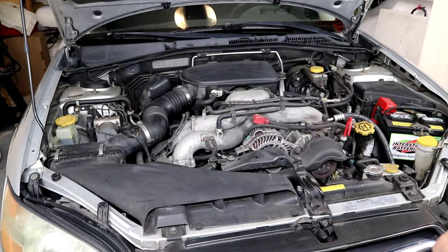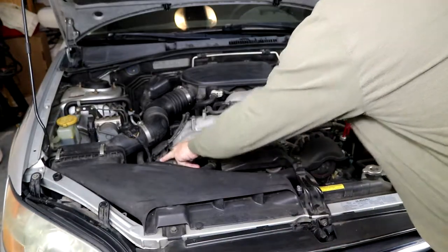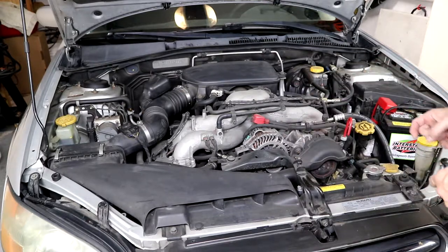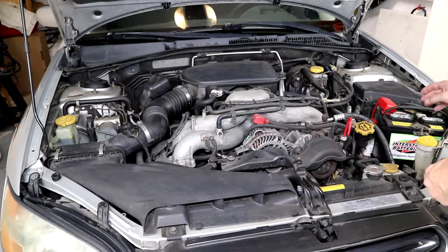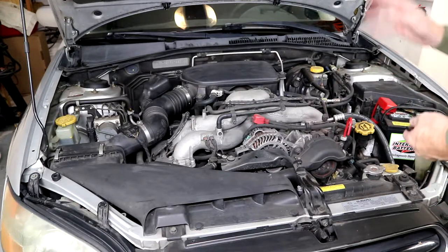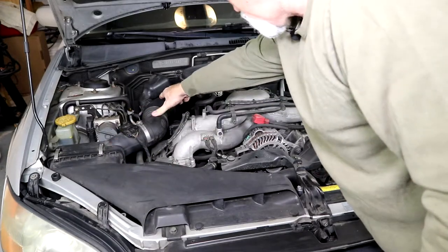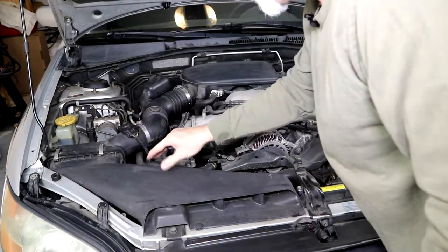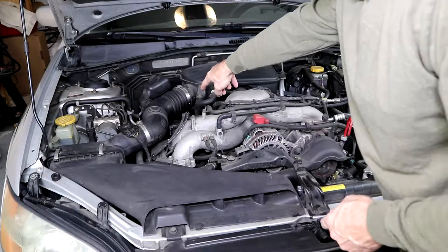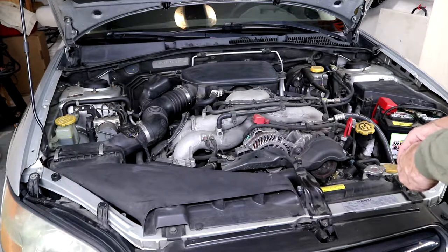I've got the car pulled in and everything ready to go. We're heading underneath this cover here and this cover here — that's where the injectors are, and underneath those are where the spark plugs are. I'll remove the negative ground because we're working on the ignition system, and I'm going to take the air box off along with the hose going to the air cleaner. The PCV valve is on the back, so I've got to clear that off as well.